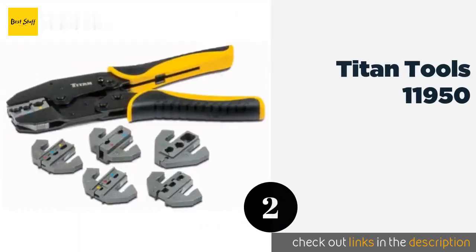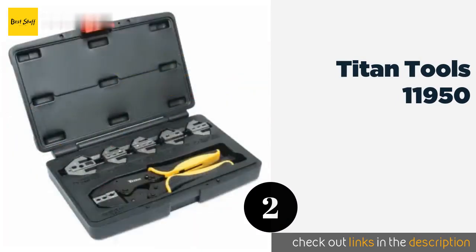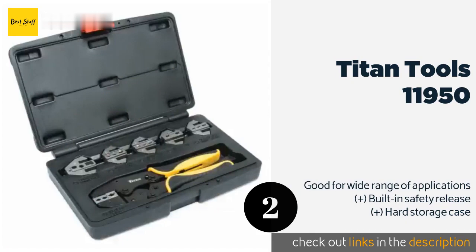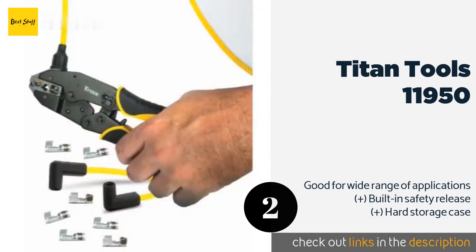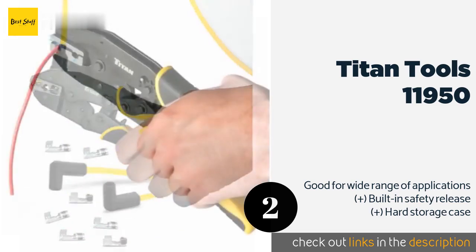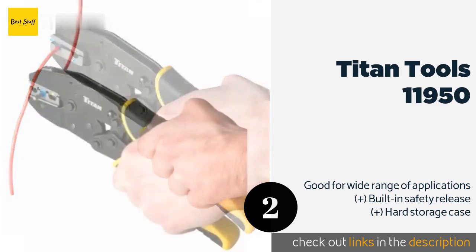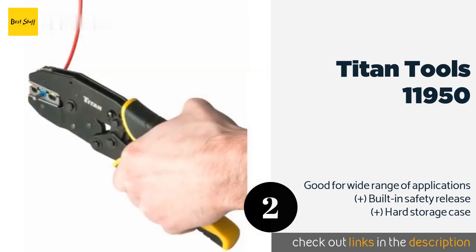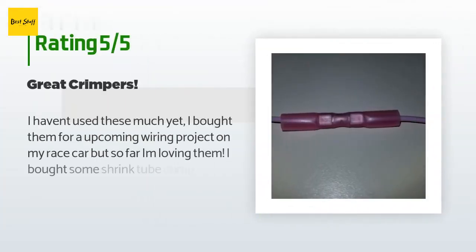The second product in our list is the Titan Tools 11950. The Titan Tools 11950 have a ratcheting mechanism that offers adjustable pressure to ensure you never accidentally break a wire. Both versatile and sturdy, they are designed with a quick-change jaw and come with six interchangeable dies. This product is available on Amazon for $87. There are 36 customers who have reviewed this product and the average rating is 4.7 stars.